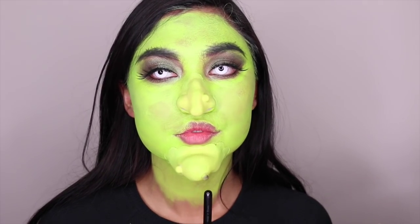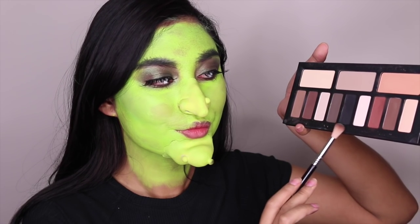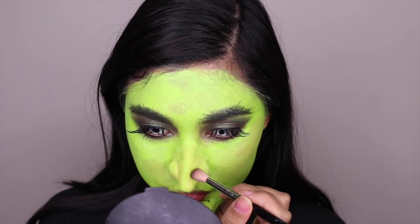What I'm doing next is applying some black eyeshadow on the bumps, and I'm also going to add some details on the skin of the witch.